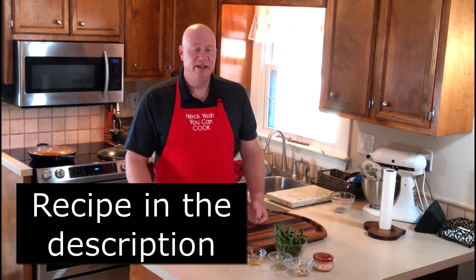Hey everybody, Greg again - heck yeah you can cook! Today you're gonna make my fresh green beans special. It's perfect for the holidays, or any day of the week, or anytime you have some friends or family over.